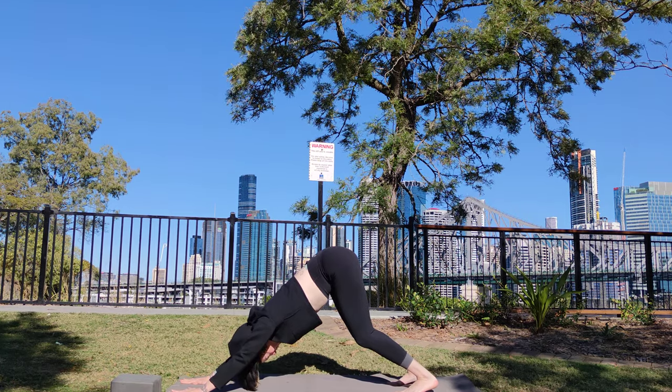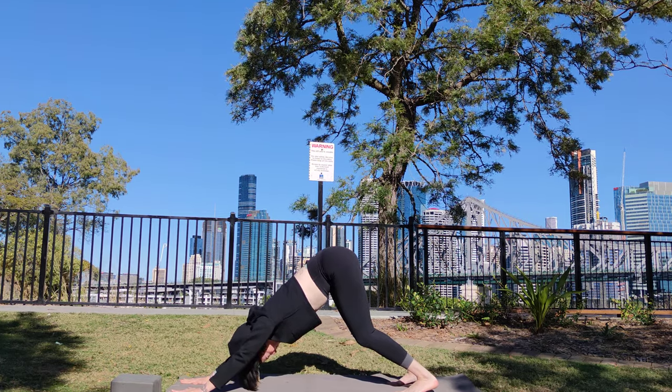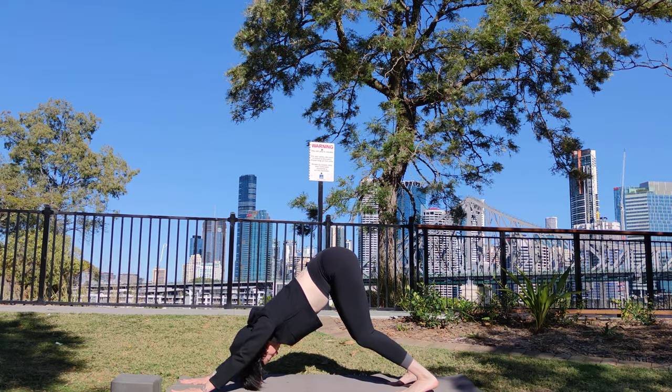Exhale. Extend your heels towards the ground as you roll your biceps out, softening through the shoulder blades.